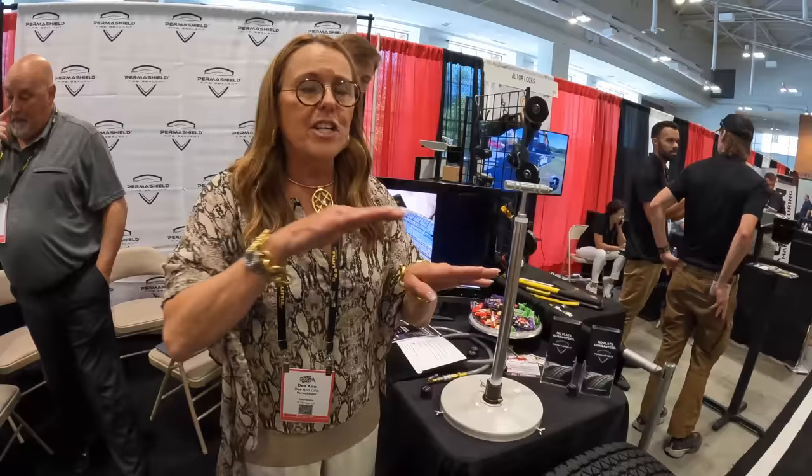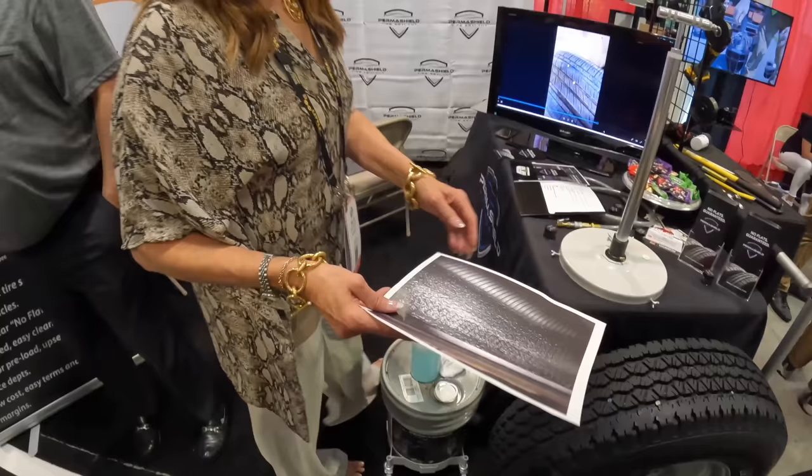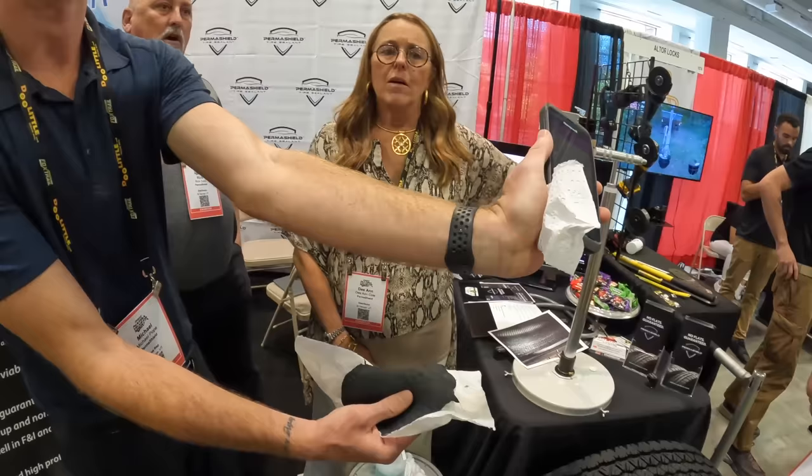You put indicator caps on the valve stem showing the product is inside, then drive it. It'll vibrate a little for about 8 to 10 miles at 50 to 60 miles an hour. The centrifugal force applies the product to the tire interior when it compromises.